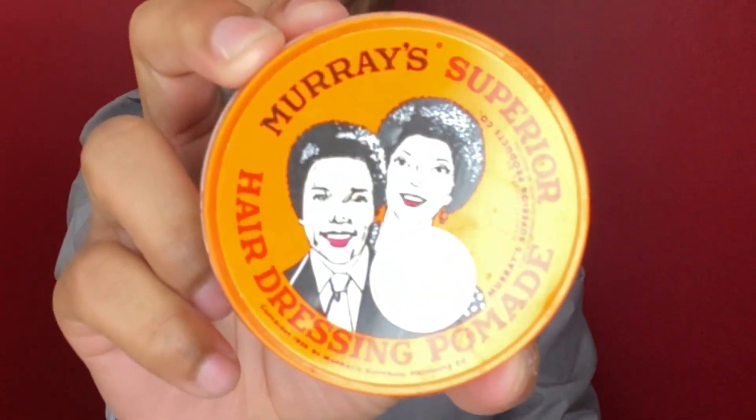The next product you'll need is a pomade. This particular pomade is Murray's pomade, also a very popular product in the wave community — in fact, probably the most used product for waves in general. And just like the moisturizers, there are other pomades you can use as well: 360 style pomade, Sport and Ways pomade, Murray's pomade, and so many others.